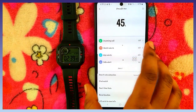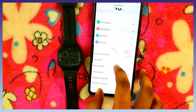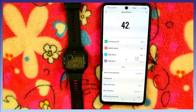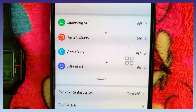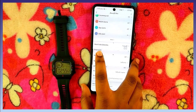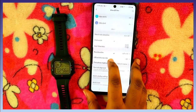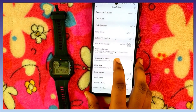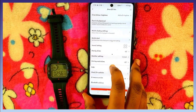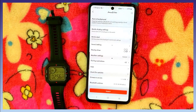In the app, incoming calls will show if you have a phone call. When you open the app, the battery percentage will be shown. There are many options: Incoming Call, Watch Alarm, App Alerts, Heart Rate Detection, Find Watch, Real Time Data, Band Location, Lift Wrist to View Info, Find Phone Ringtones, Run-In Background, Watch Display Settings, World Clock, Sound Settings, Hourly Chime, Weather Settings, Pairing Restrictions, Check for Updates, Firmware, and Bluetooth Address.